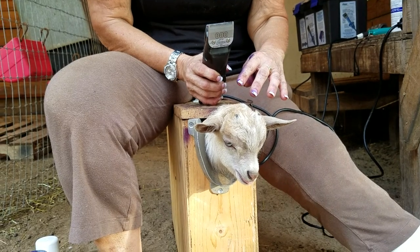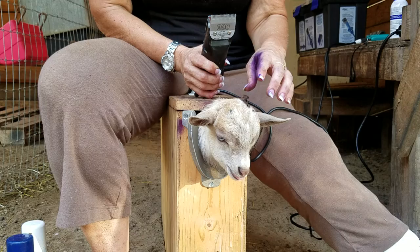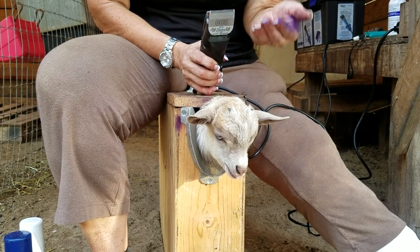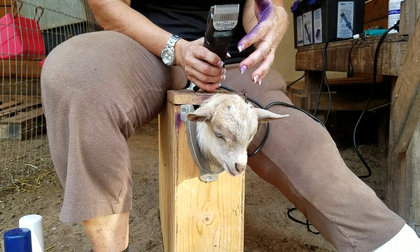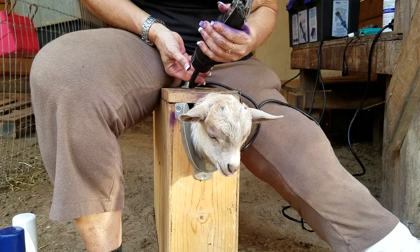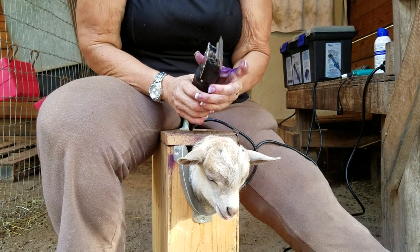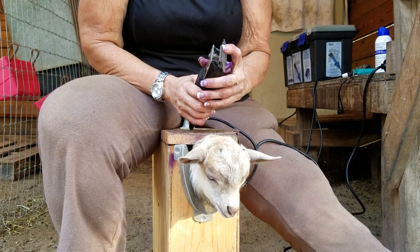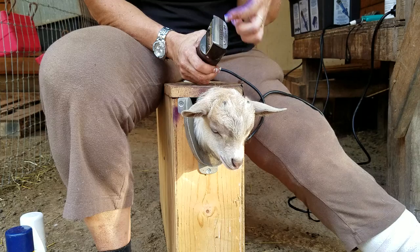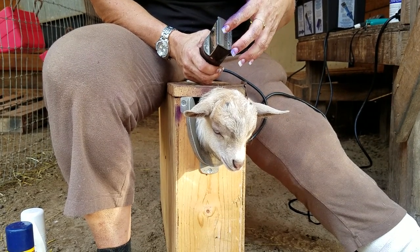The reason you want to shave the area is for two purposes. One, you want to be able to see the area you're working. And two, most importantly, if you have hair there when you dis-bud, it makes white smoke that makes it difficult to see what you're doing and can also burn your eyes. When you turn on the clippers, turn the unit on first, let it set up, then push and pop the blade in. This actually balances the blade and gives you a better cut.